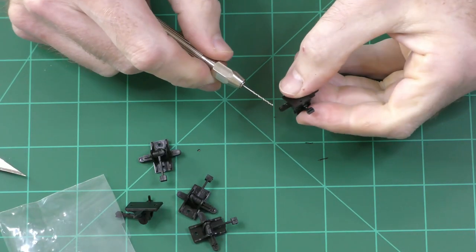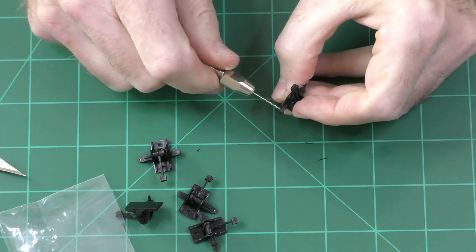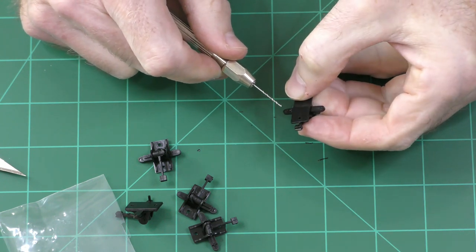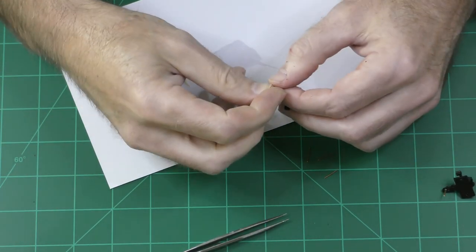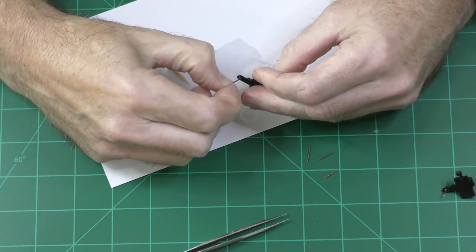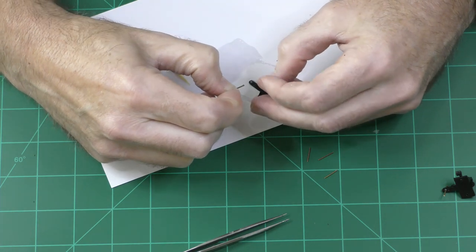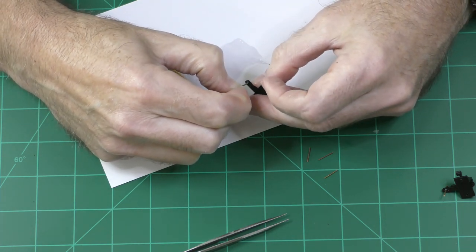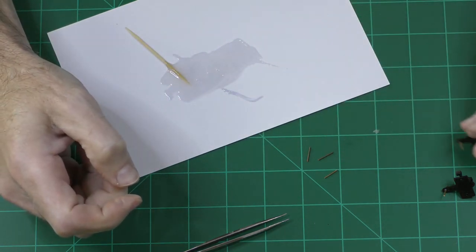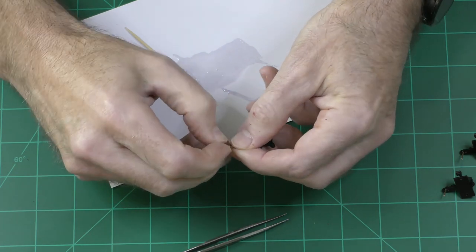With the pegs removed, I'm now going to use a pin vise to drill a hole where the peg used to be. I've cut the brass wire into lengths about a half inch long and I'm using five-minute epoxy to glue the wire into the hole. There's a lot of lateral stress on the switch throws as you throw the switches, and I want it to last a long time, so this adds strength and makes it more reliable. I will cut the brass wires to the correct length later.